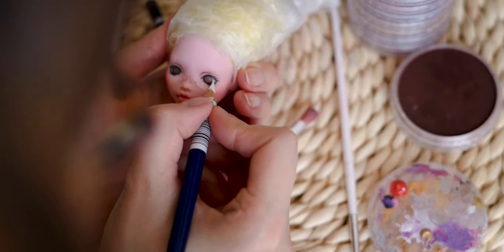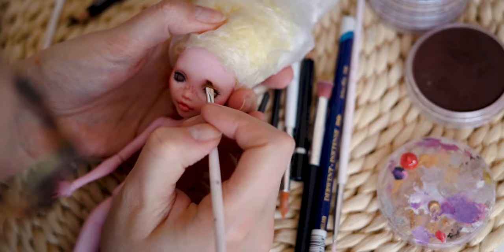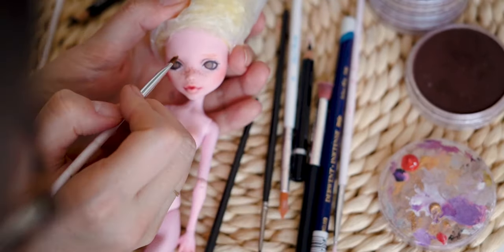Unfortunately I covered a lot of the repainting progress with my head, but here you can watch some of the eyebrow painting in progress.